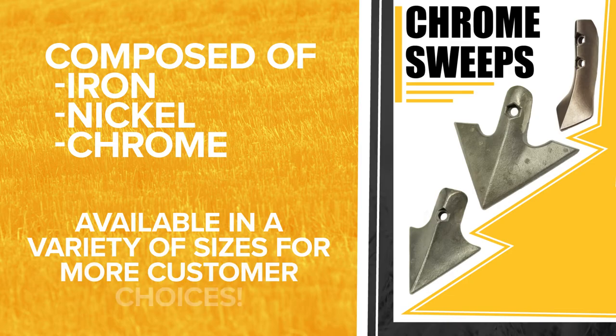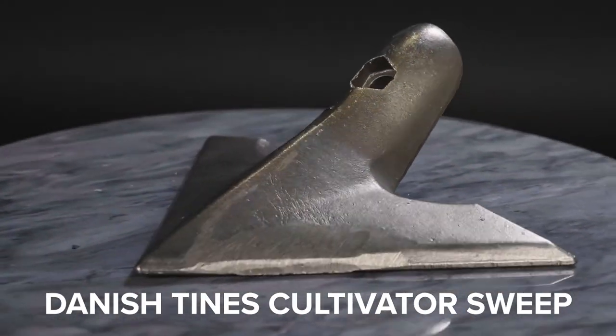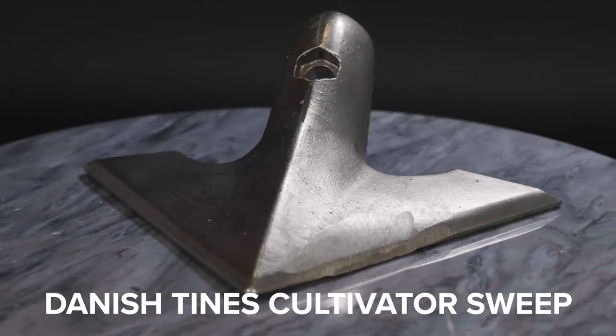Whenever you make something that will last longer in the field, you also have to be careful you do not make the product more susceptible to breakage. We do our best to provide a product that will outwear anything on the market and also give maximum service.